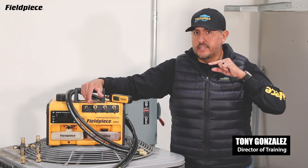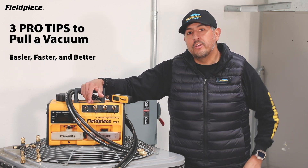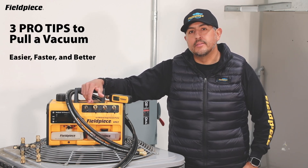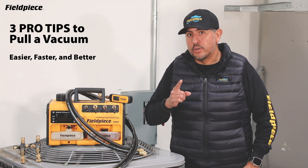Hey there, Tony with FeelPiece here. Let me share with you three pro tips to help you pull a vacuum easier, faster, and better. Starting with pro tip number one: increase your flow.